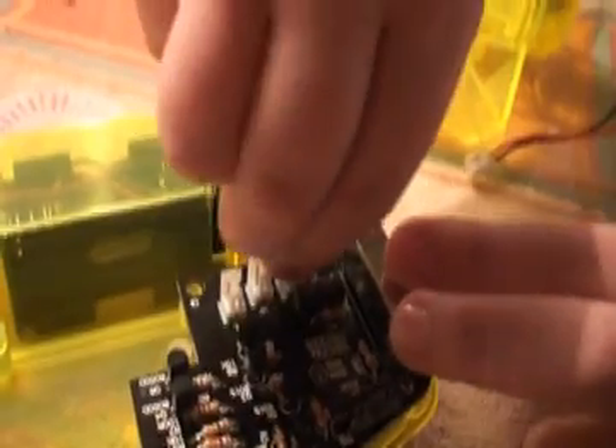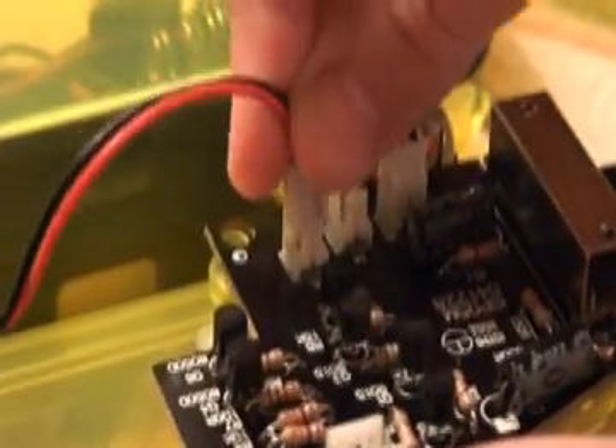This one yeah — am I doing it like this? Yeah, push it down.